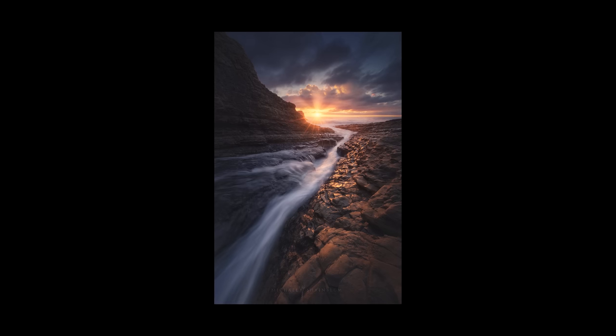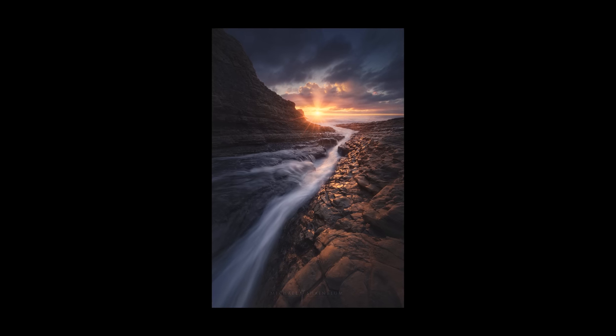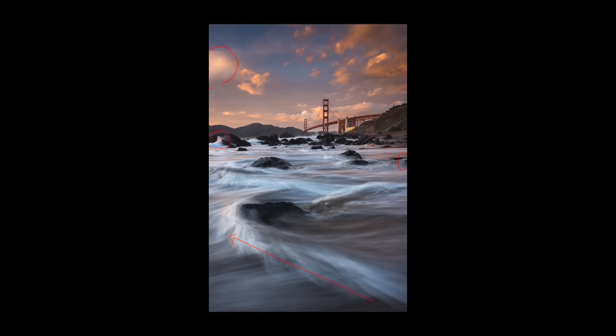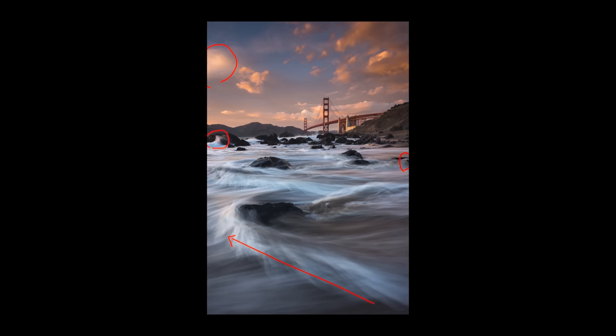Here's a compositional tip: make sure you have clean edges in your photograph. If you have a super bright image with a dark spot on the edge, or a very dark image with a bright object near the edge of the frame, it creates visual tension and makes the viewer feel uneasy. Make sure the viewer's eye is being led into the photograph rather than out of it. The worst thing is having a bright spot on a dark background — or vice versa — near the edge.